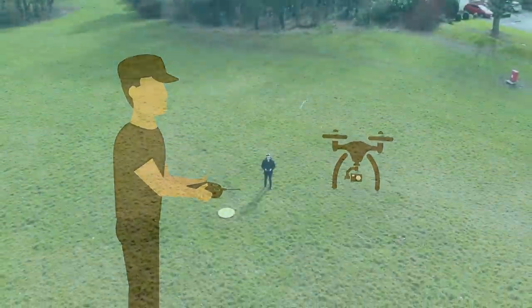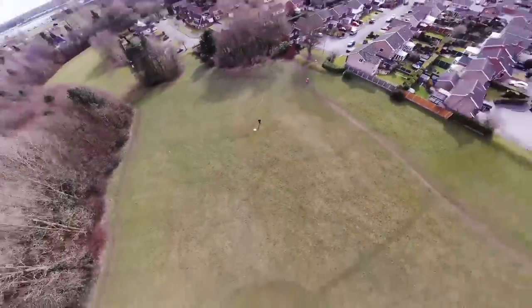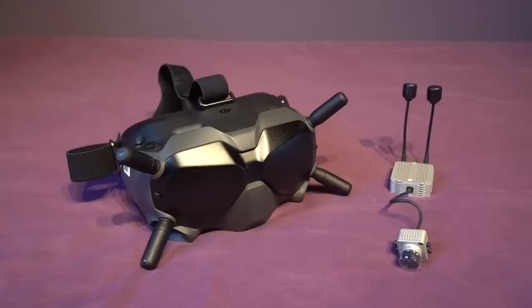Hello and welcome back to my RC channel. I'm Andy RC and today I'm going to be talking about antennas for the HD Digital DJI FPV system.